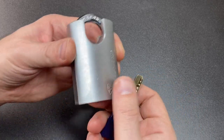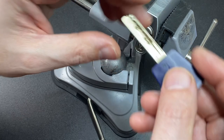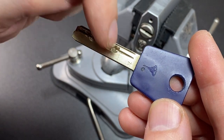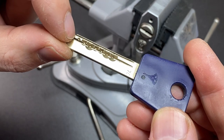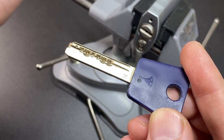Either way, if you know anything about Multi-Locks, you know that the Garrison and Integrator pick basically the same — so no biggie. We're in the vice now. This is the bitting of the key — it's not too bad. It's got some zero lifts in positions one, two, and four. It's a seven-pin lock with some high cuts and medium cuts thrown in for good measure.